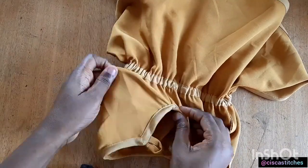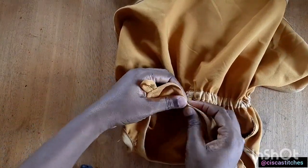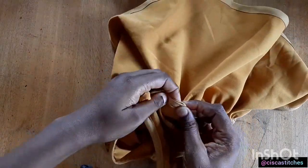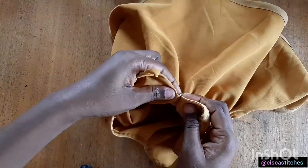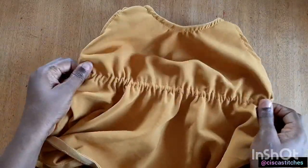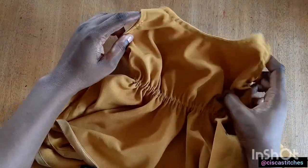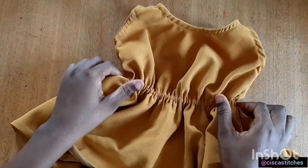There's one last thing to do at the back — to make this area really neat, I'm going to fold it like this and sew by a quarter inch all the way to the edge. I hope you enjoyed this tutorial. If you did, kindly give us a thumbs up, subscribe to my channel, turn on the bell so you get updates when I post new videos, and I'll see you in my next tutorial. Bye!